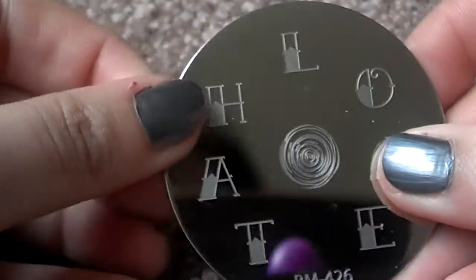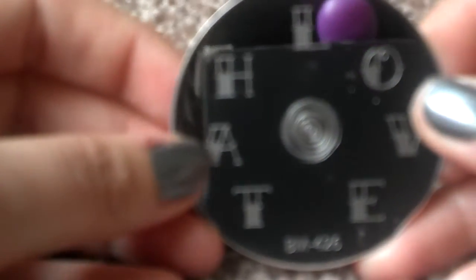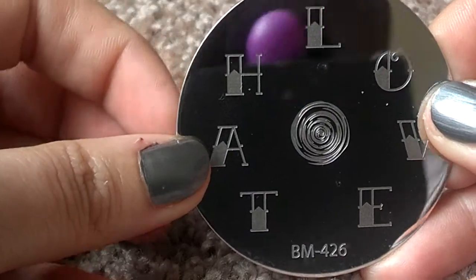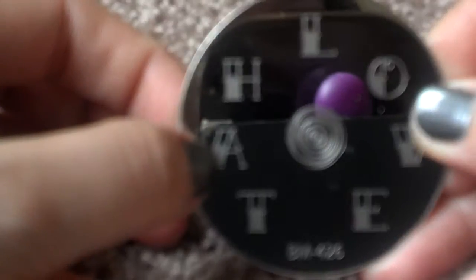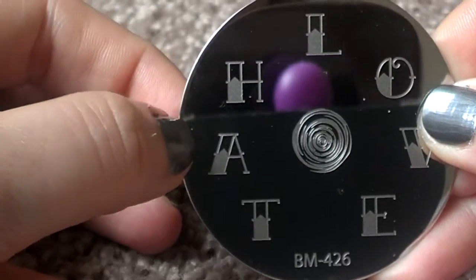I feel like these guys scratch the plates behind them. They don't seem that deep, but until I try them I guess I won't find out.